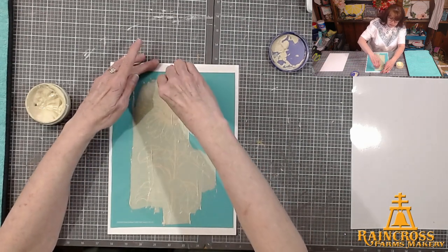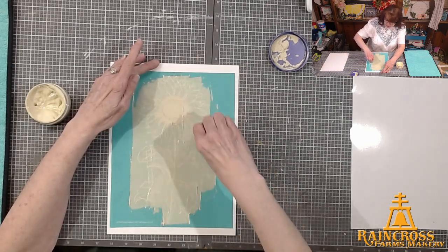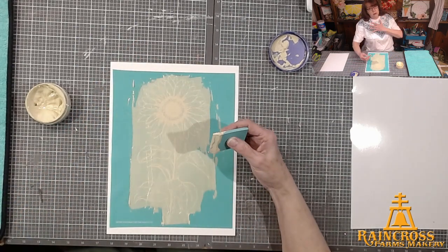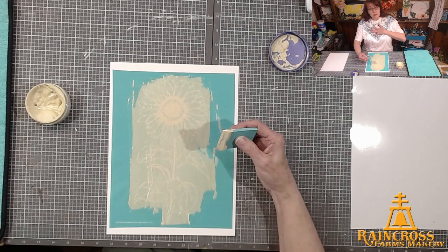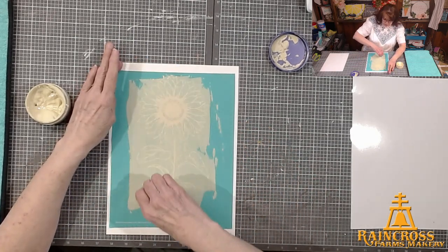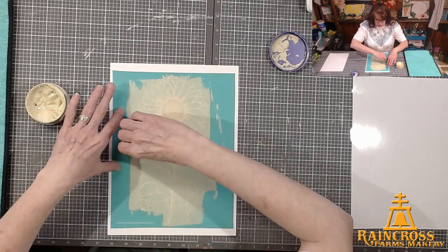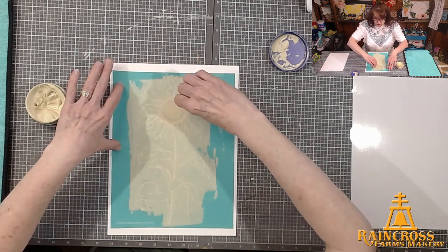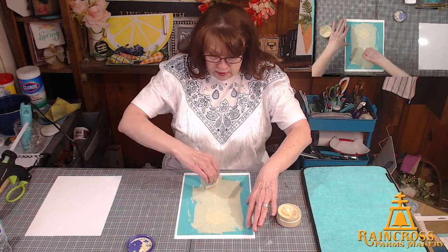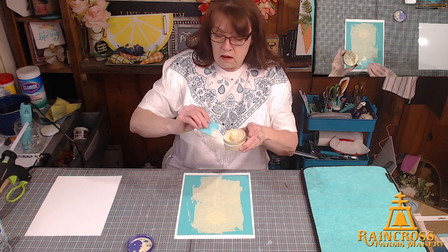Some of you were on with us last night or watched the replay — I'm wearing a shirt that I made on last night's live. I used our ink, which is the permanent version, and made this cute little shirt. If you want to see me do that, go to our page and look at last night's live. So I've got that all chalked.